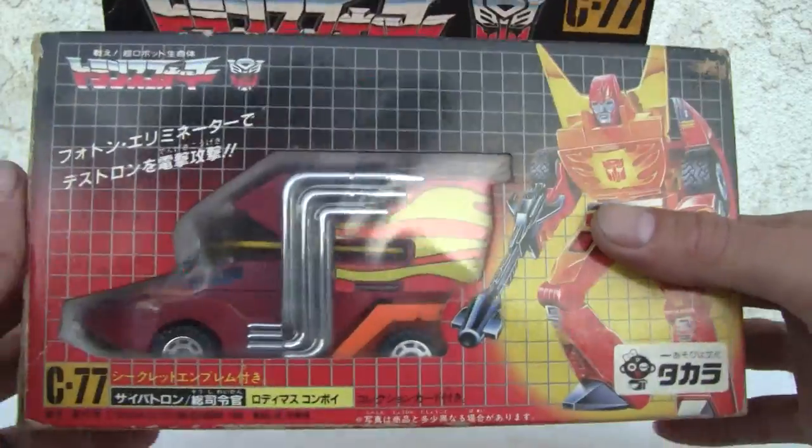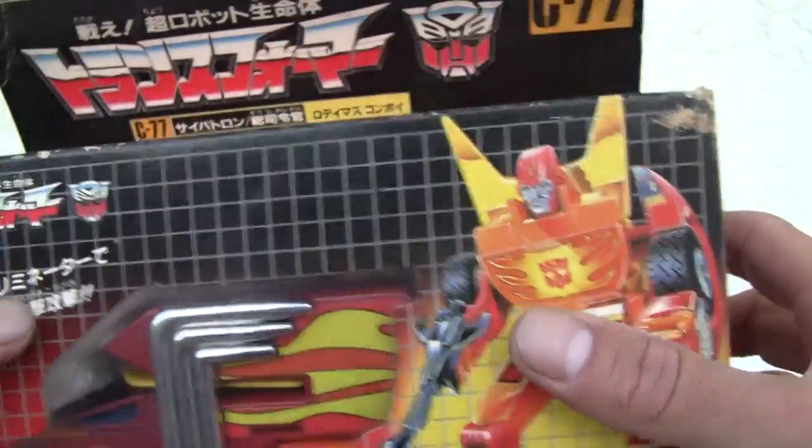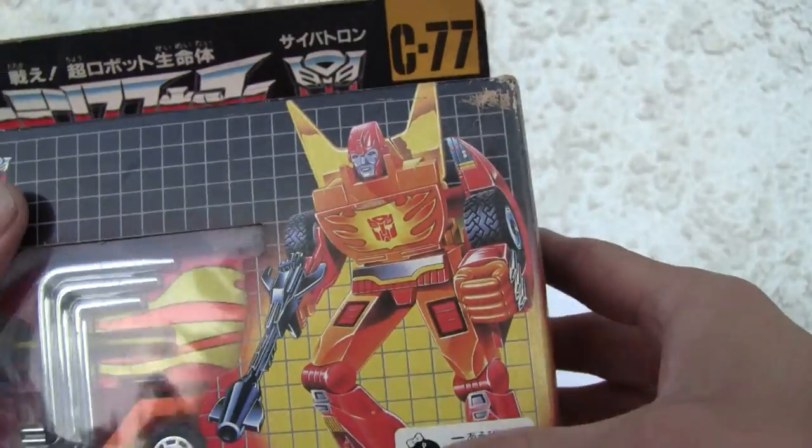Let's take a quick look at the box. I still got it in there — I'm not going to rip it open. He's MIB. There he is, Rodimus Prime.